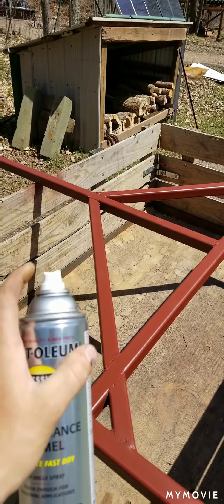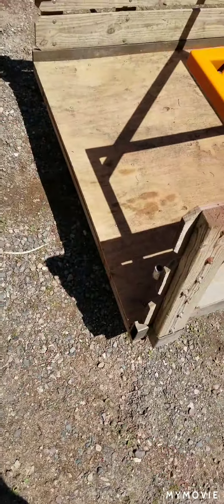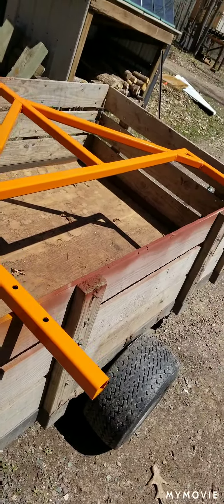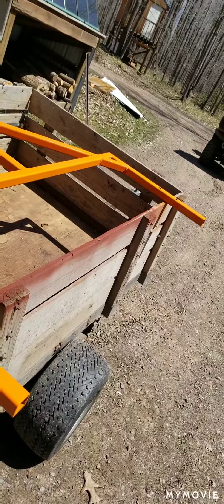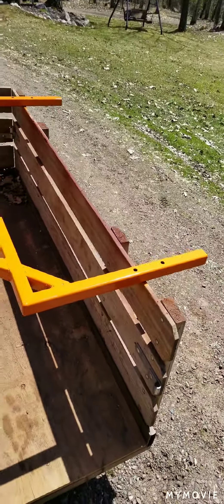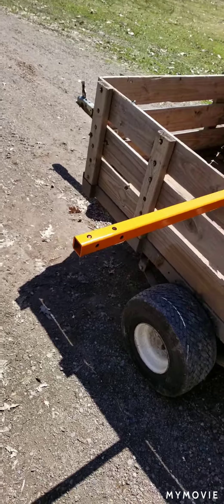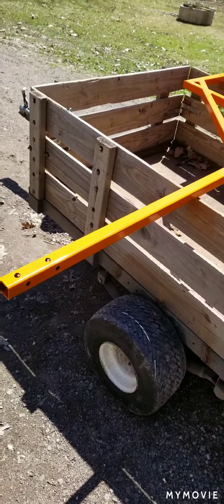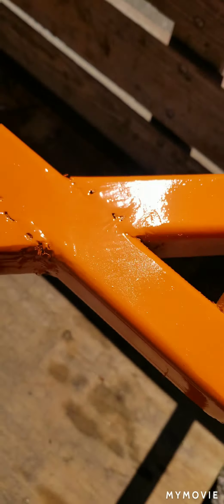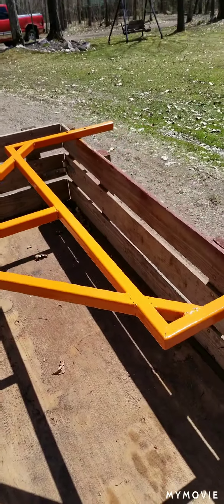Guess what color? You'll see. Nice and orange — won't miss that in the woods. Obviously it looks closer in the video, looks better in the video, because you can't see all the runs or the shitty welds that I did. You know what? It is what it is, and that's what it's going to be.